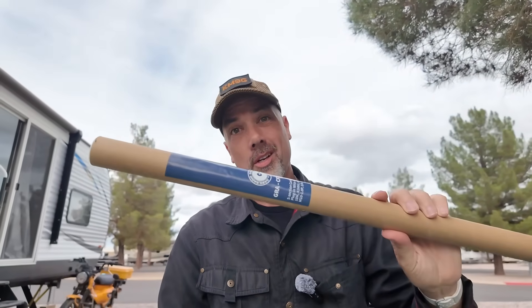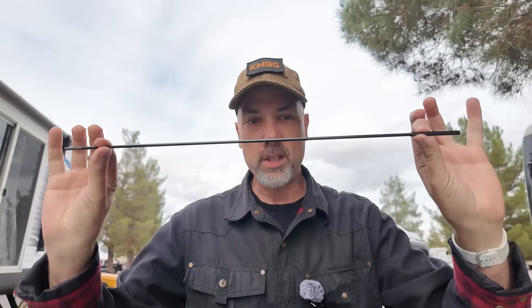Gable is all-in on these carbon fiber antennas, and despite me proving that they make contacts, you guys still think there's something weird with it. Well, I'm gonna show you another carbon fiber antenna from Gable today, and this one promises to be just as much fun as the last one.